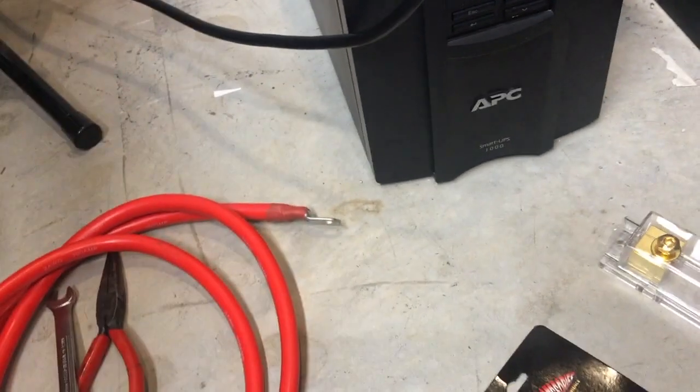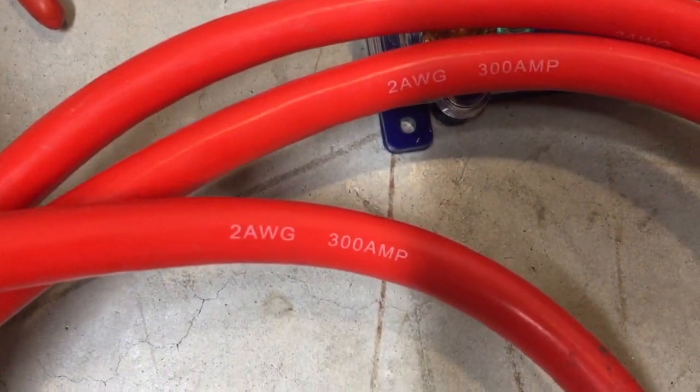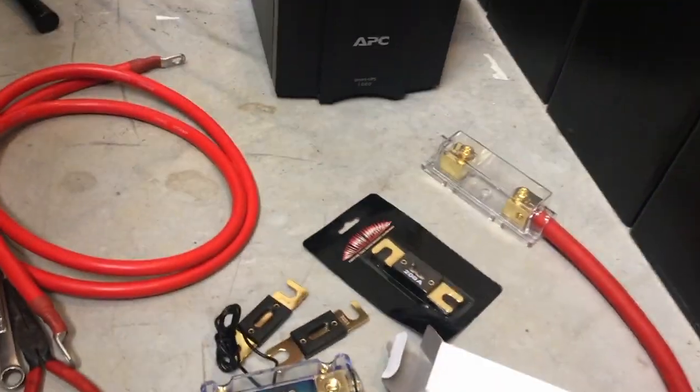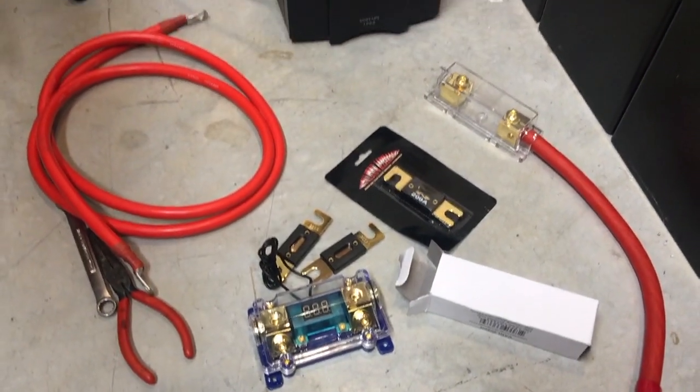I'm probably going to use a 300 amp fuse for 3000 watts of current, because that's what the surge is on the OSP Tiger Claw. I have this two gauge wire here with 300 amp capacity, so I'm just going to cut this in half and use it to feed the inverter side down to the battery, direct bolted in.